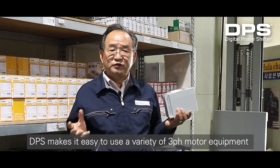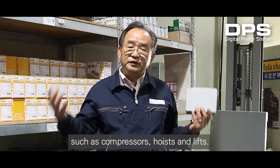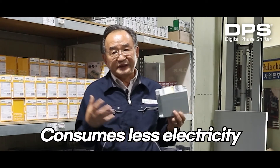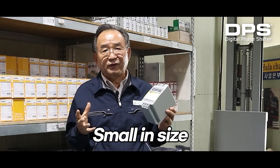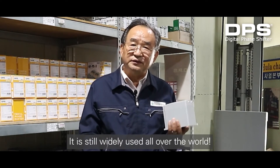DPS makes it easy to use a variety of 3-phase motor equipment such as compressors, hoists and lifts. DPS consumes less electricity, is small in size, and easy to install. It is still widely used all over the world.